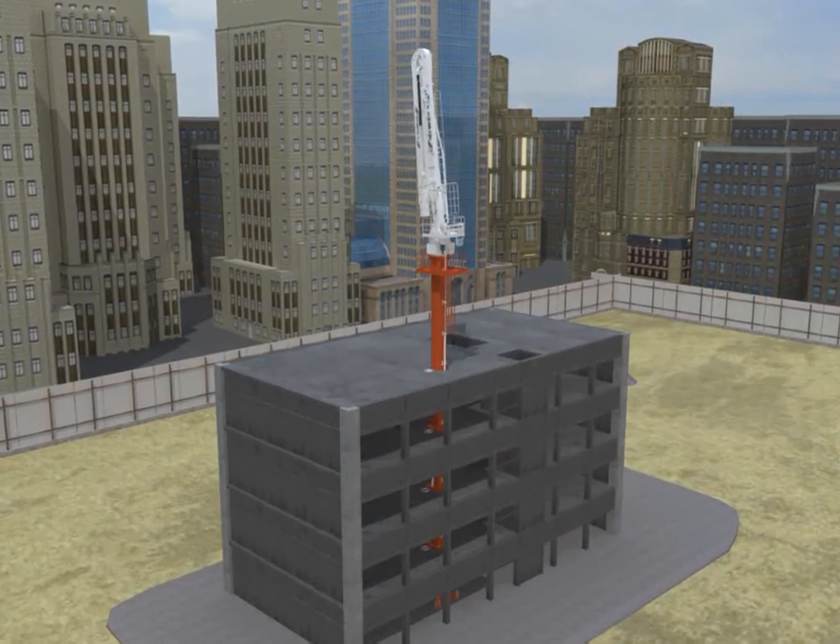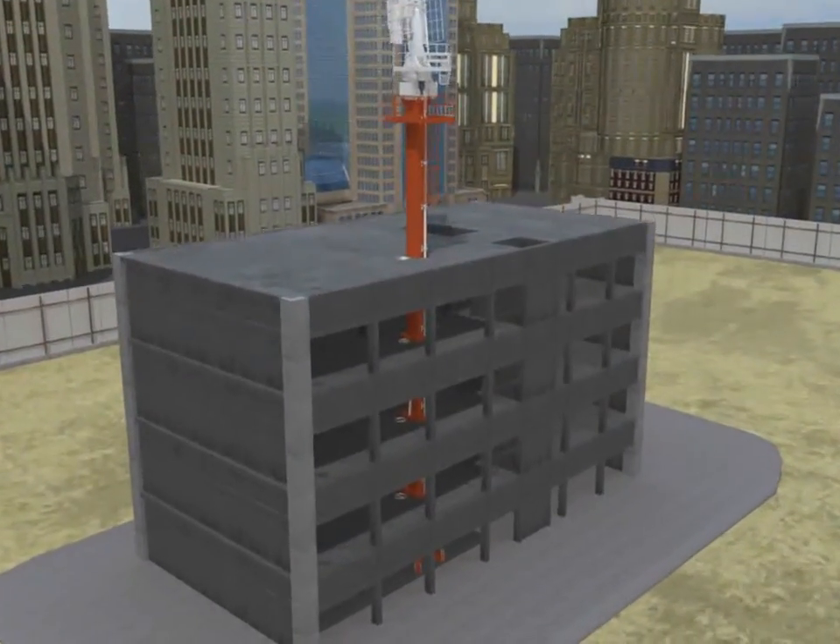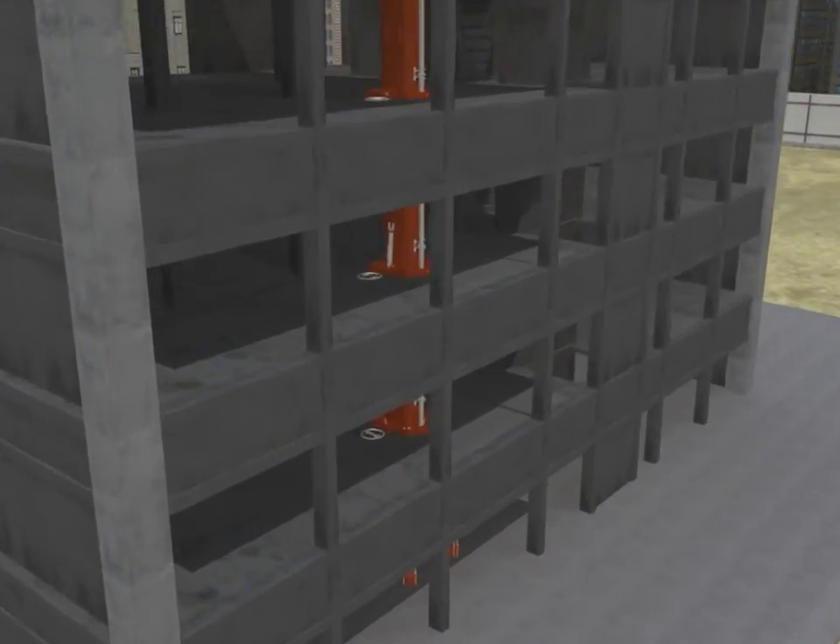When the concrete placing boom forms the upper floor, as described in the placing part, pin it again.